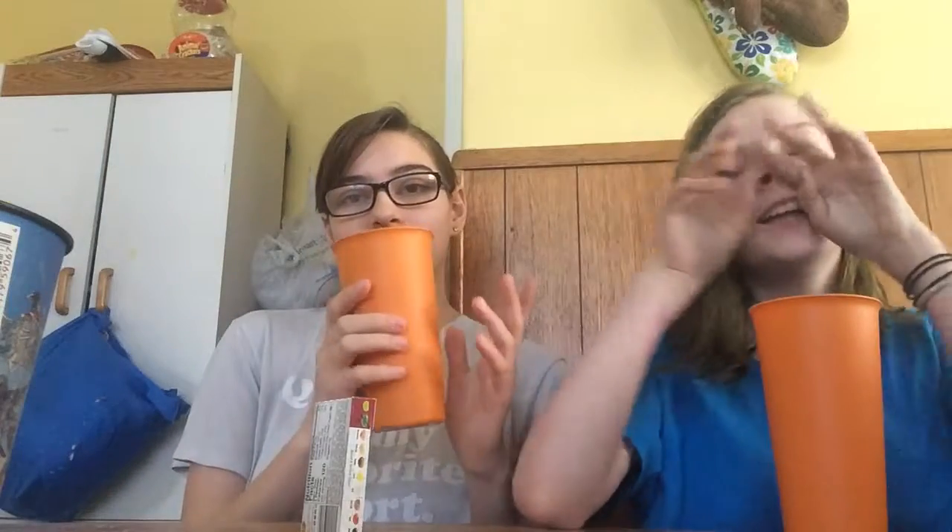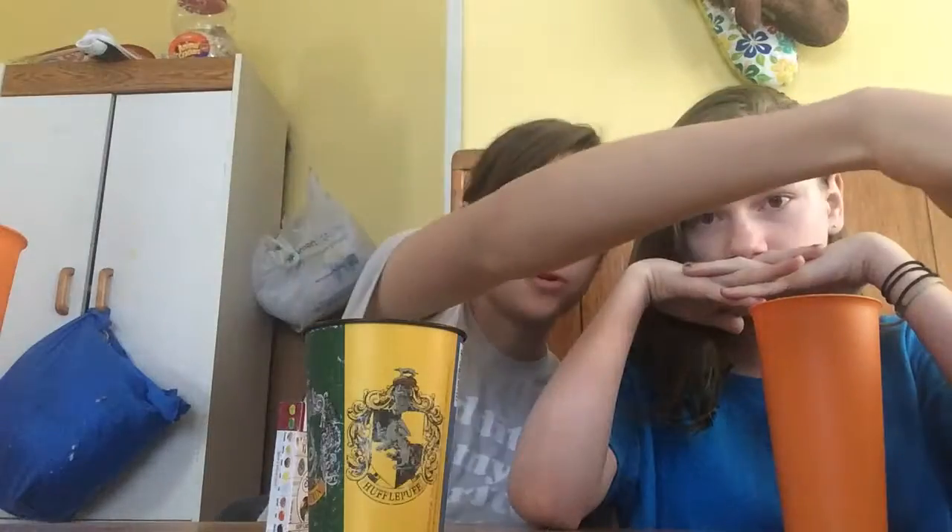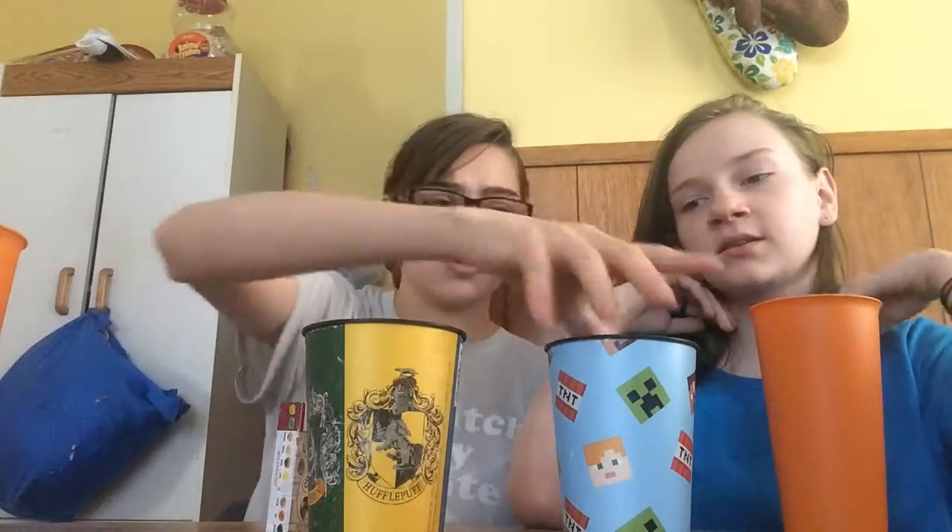Hey guys, today we are going to do a challenge — it's the bean boozle challenge but Harry Potter style. I bought a little box of every flavored beans from Harry Potter and we're going to play a little game. We'll pour these out, pick one up, eat it, and basically guess the flavor. If we swallow it we get a point, but if we spit it out into the cup we don't get a point — that's the point system.